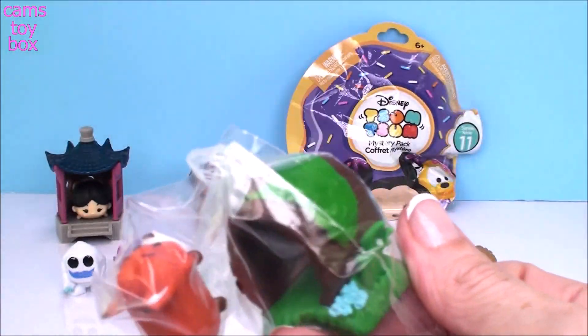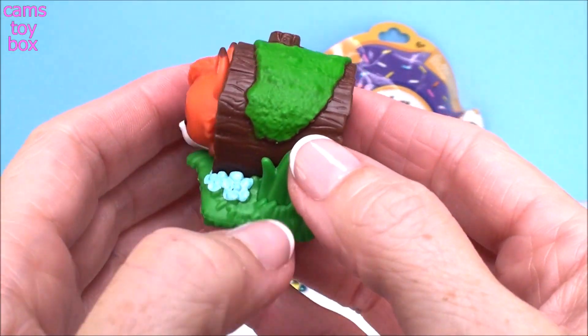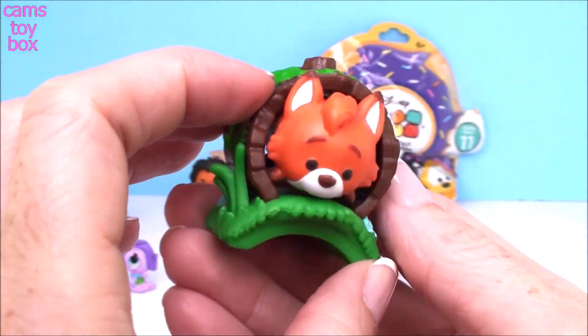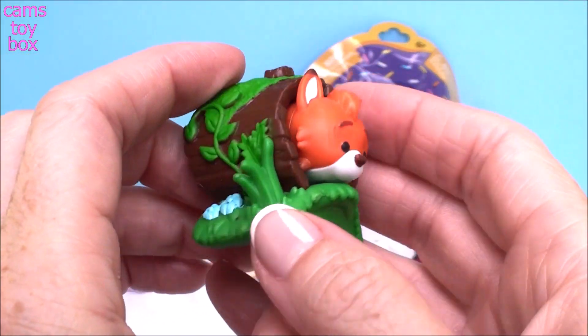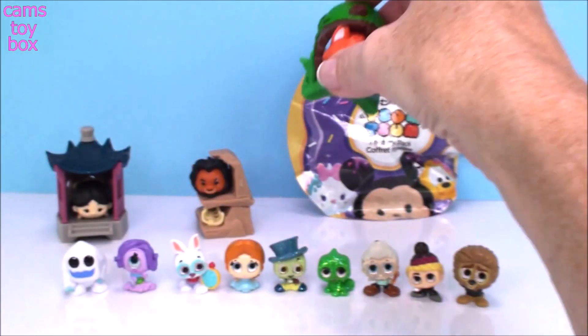I don't have this one — we got Todd! Look how cute he is tucked inside of this little log. Isn't that adorable? I loved The Fox and the Hound. If you guys haven't seen it, I highly recommend it — it's such a cute movie. So that's another good one.